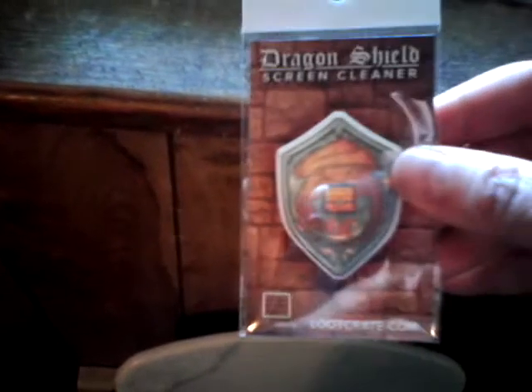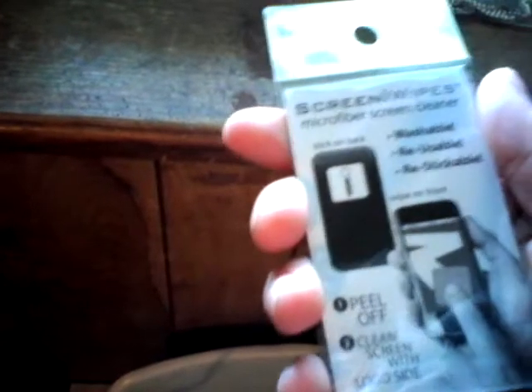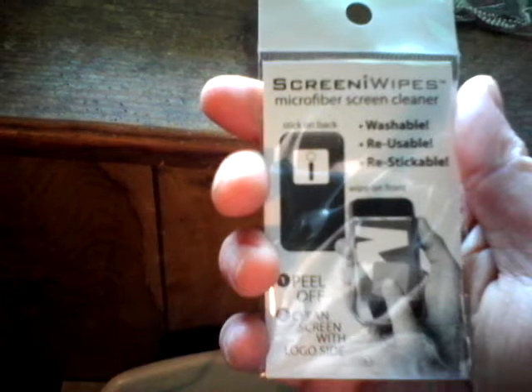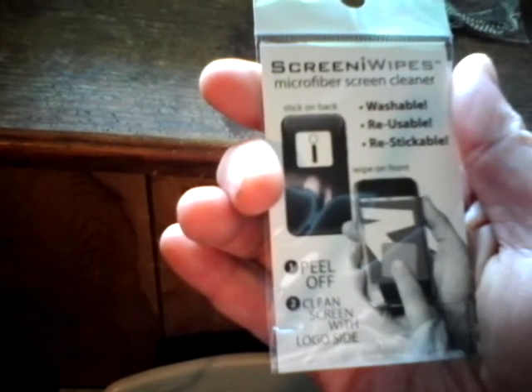It's a dragon shield screen cleaner for your computer, tablet, or cell phone. I need one of these — that's pretty cool, I like that.